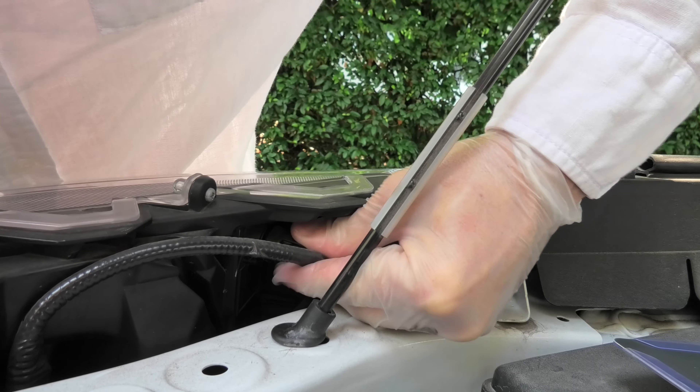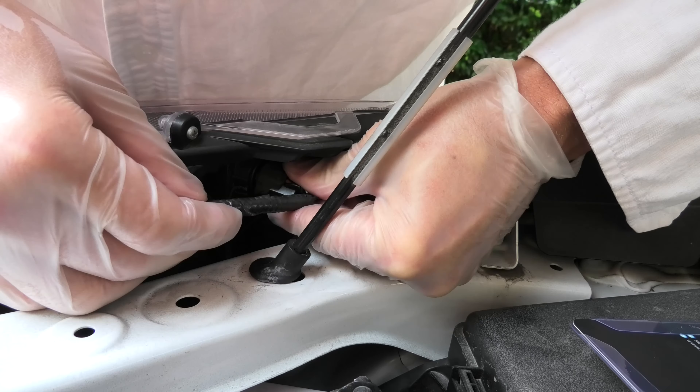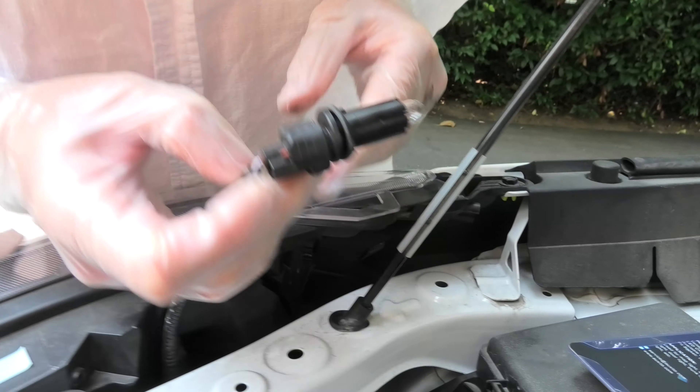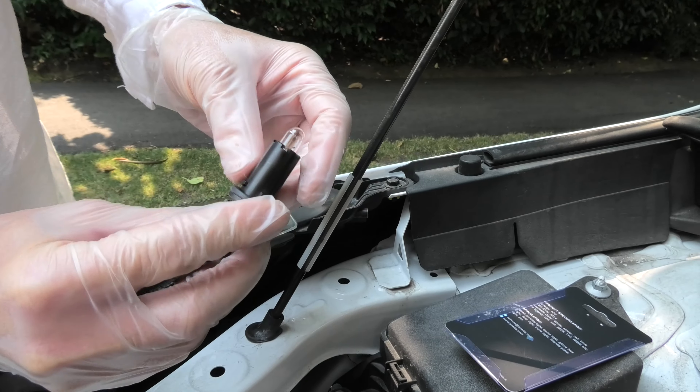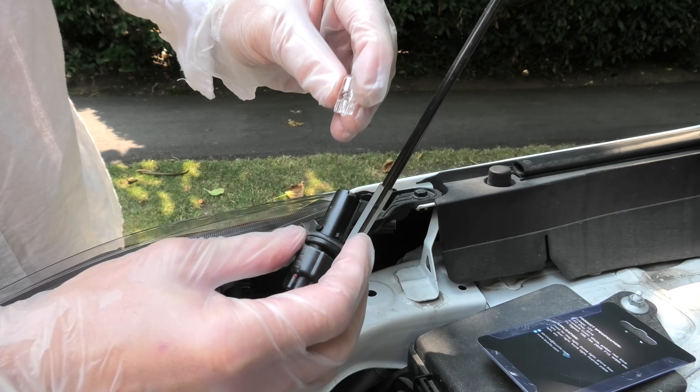Simply turn it counterclockwise and then pull out the base with the bulb. This is the OEM one and right now we will install the new LED bulb.